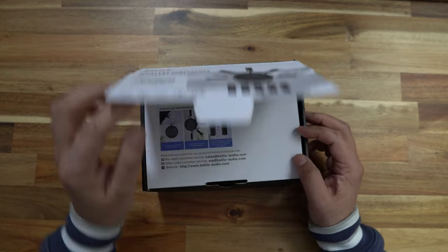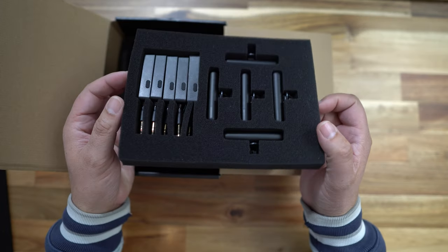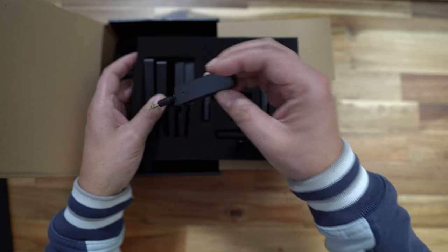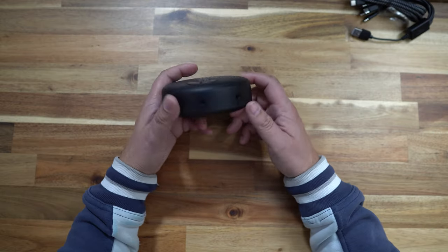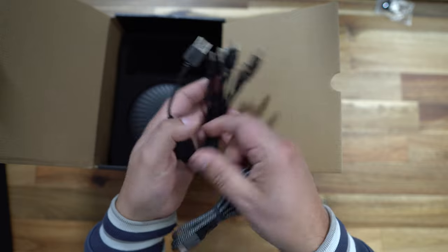First off, when you open the box up, you are greeted with some instructions. Under those instructions, you've got a layer of transmitters and receivers — the microphones and the receivers. And underneath, you've got the actual speaker. Then you have a bunch of cables which you can use to charge the units, and then you've got a USB-C to USB-C cable to connect the speaker to your computer.